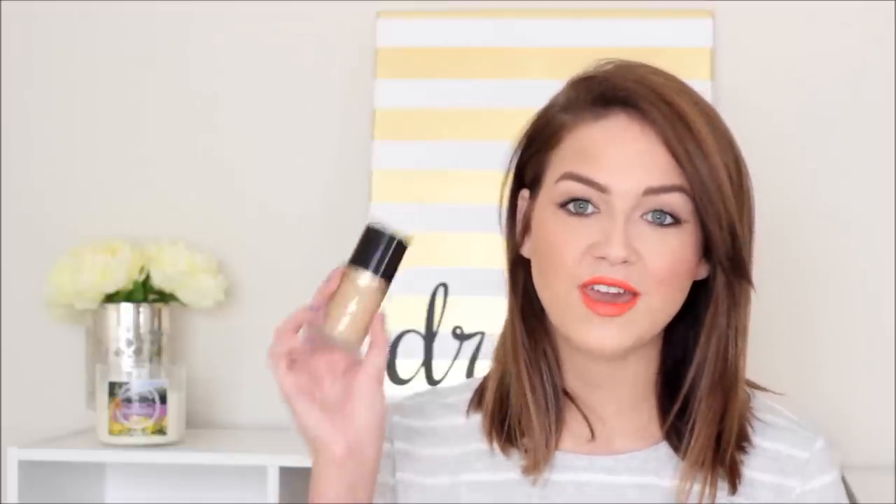Hey guys, welcome back to my channel. For today's video I am doing a full review and demo over the new Too Faced Born This Way foundation. This is a foundation that has definitely been hyped up despite the fact that it's probably only been out officially for a week now. I know several people got it early for PR packages — I got mine a little bit early from Ipsy. I've been wearing this for about two weeks now and I definitely feel like I can give you guys a confident review on it.